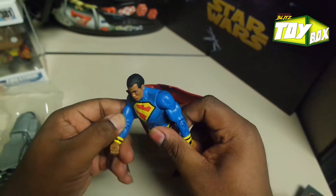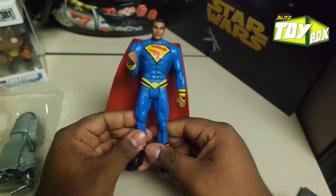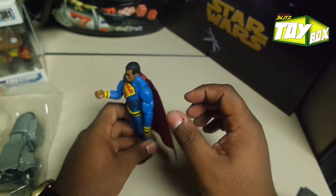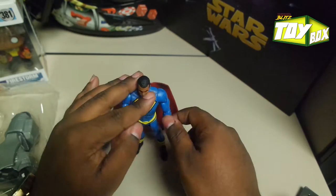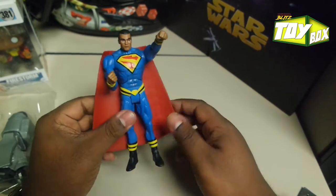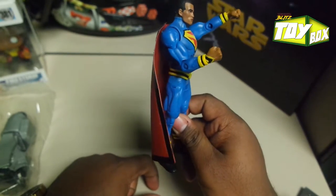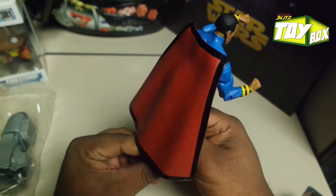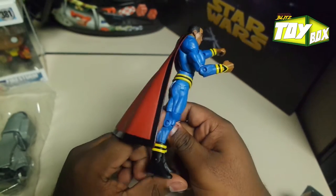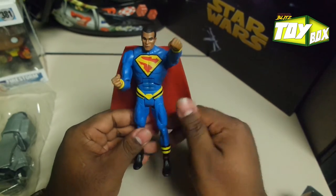I would really like to see Icon, which is supposed to be Superman's rival, and he's a black guy. You guys can look him up — Icon. That would have been cool. But I think it's pretty cool. It's good quality, stands up pretty well, balanced pretty well. I like it. Six inch. I'm a fan. There he is, the Black Superman. Alright, Break Room Blitz, thanks for watching. Take a look at our other videos — movie reviews, things like that. I'm your boy DeAnthony, and I'm out. Peace.